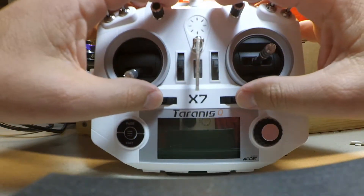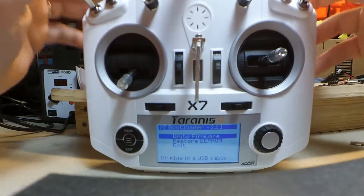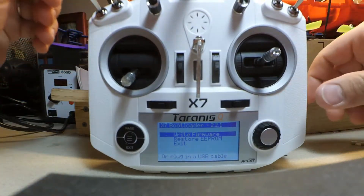Alright, so first thing we're going to do is push the trim tabs in and tap the power button to get to the bootloader screen.